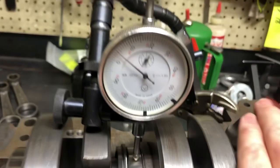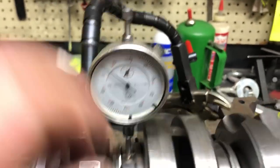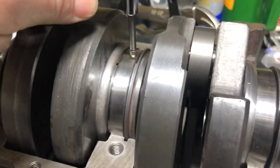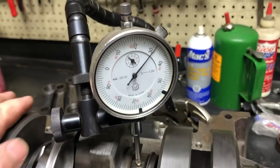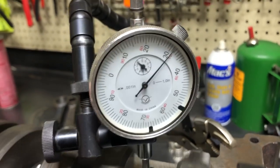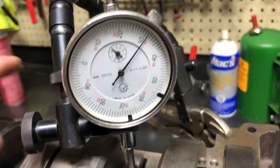Some cranks go together a little bit better than others. This one is about as good as they get. When we do them for Bonneville or for racing, I try to get the clearances real exact. This one has just a little bit of movement — about a half to three-quarter thousandths.